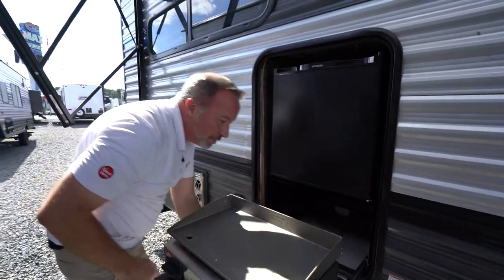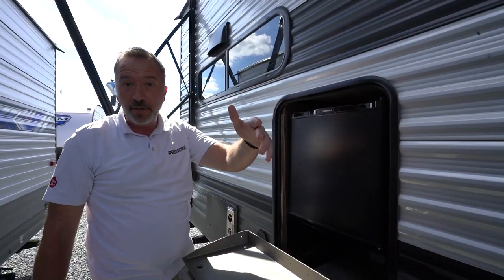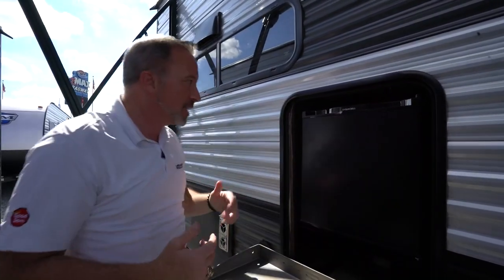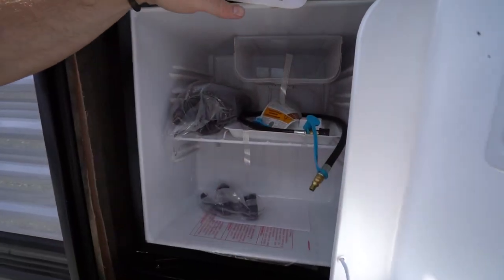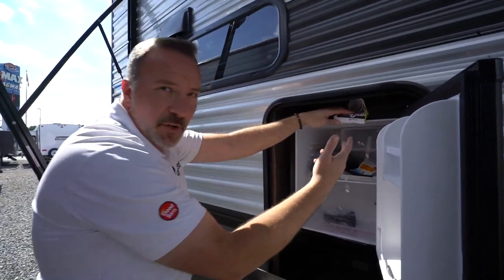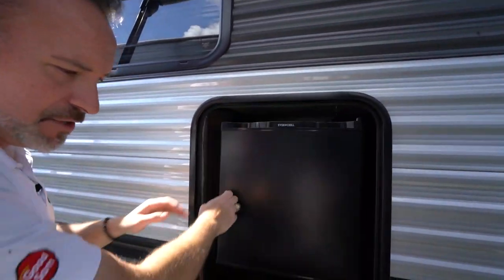If you don't have any propane coming through there, check to make sure that your propane tanks are open. If you just opened them, it does take time for the propane to make its way through the line, so just give it a little bit of time. You'll also have the Everchill external fridge — this is a great little fridge. It does have a little section for freezing ice as well as a little mini ice tray.